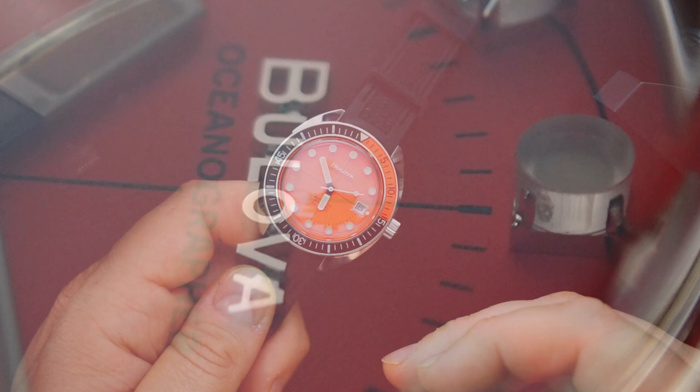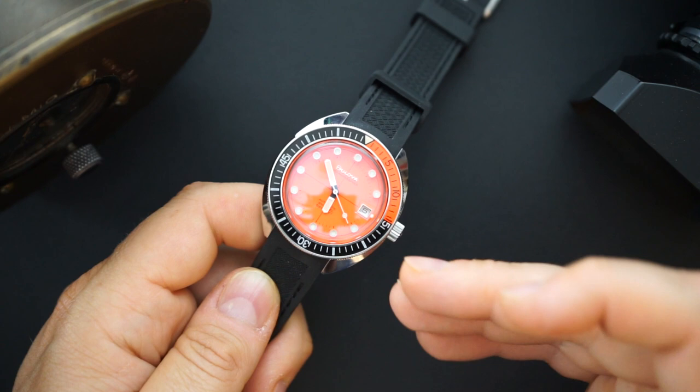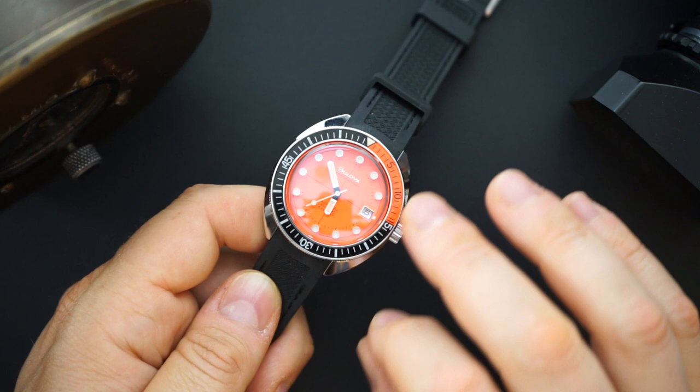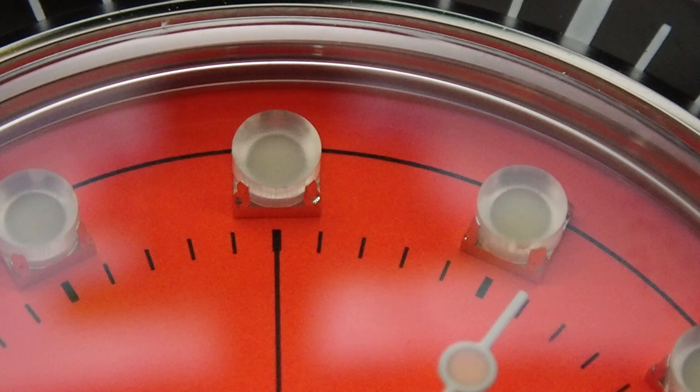If you're in the market for a Turtle, or an SBDC061 — one of my favorite Seiko watches — definitely check this out. If you're in the market for an SKX, this is better made than an SKX. The actual fit and finish of the case is nicer. That's just my opinion. Anyway, let me show you what I'm wearing today and throw this on my wrist.